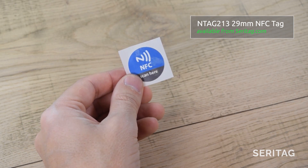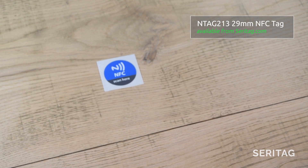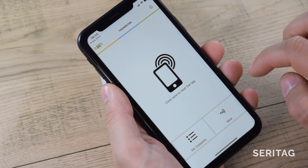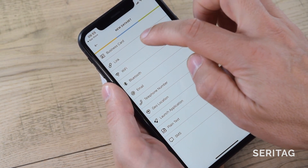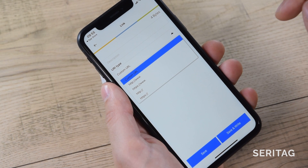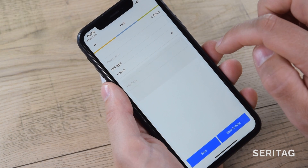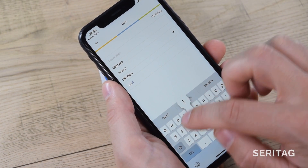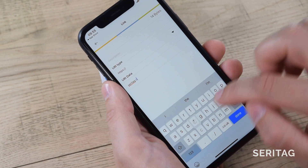Step three: for this tutorial, we will encode a link to seretag.com. Open the Tag Writer app and select New. Select Link, leave the description blank, and choose your URI type. Our link is SSL enabled without the www dot, so we will choose https colon double slash. If you aren't sure about your link, just copy it from your browser into an email or a text file to see its URI type.